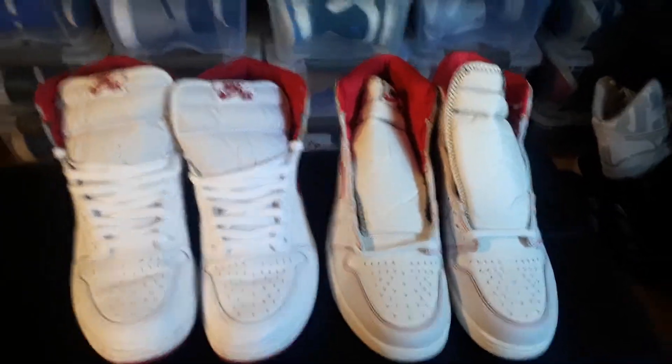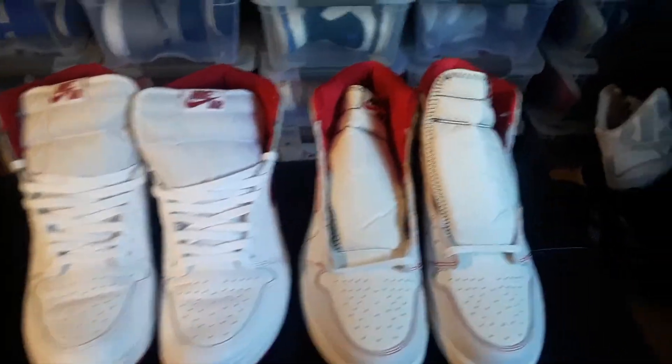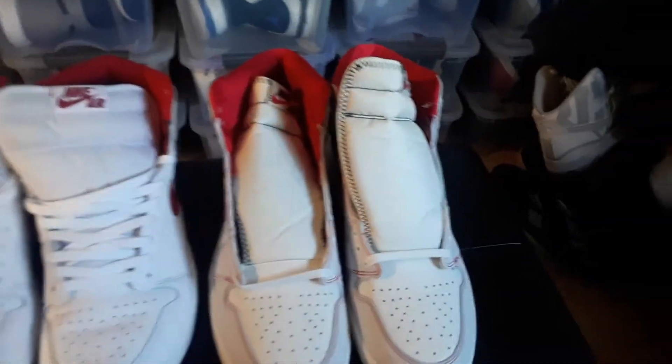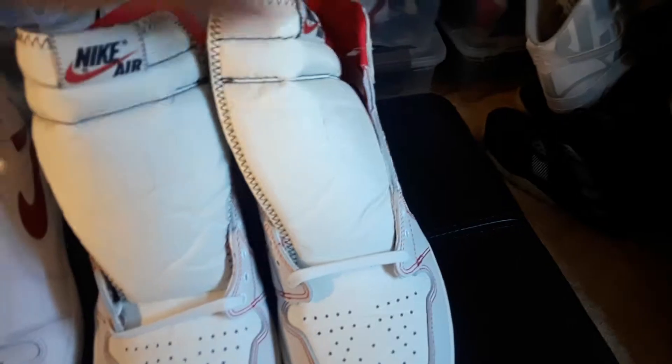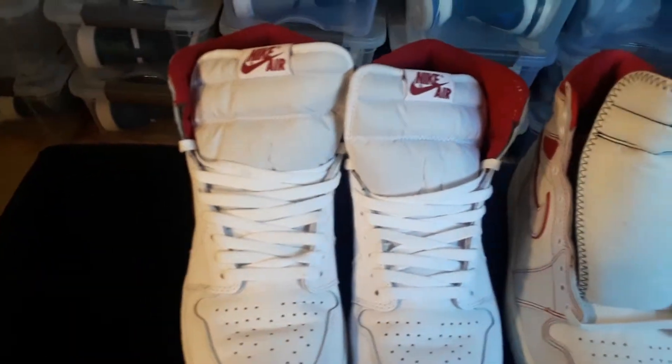All right YouTube, back with another quick video of the same two shoes I just did a while ago. This is just a comparison video for anybody who got the two shoes and wants to know which one to cop.